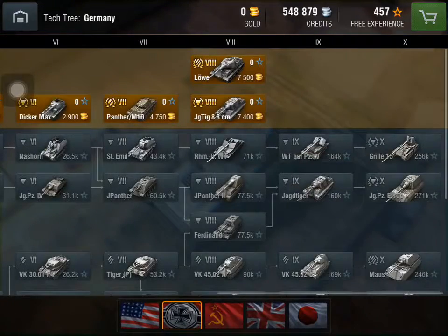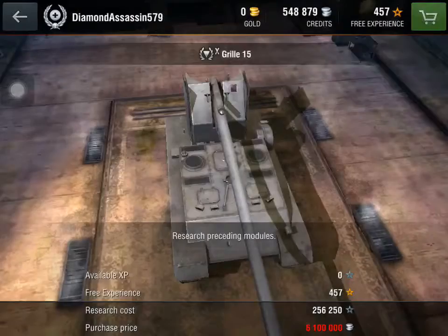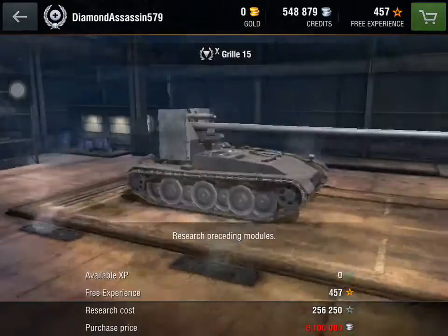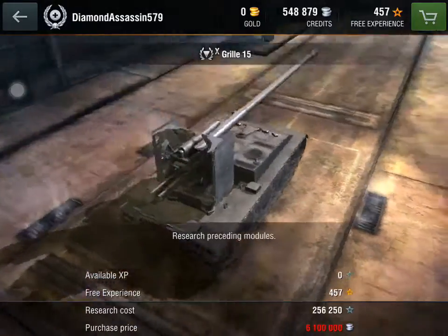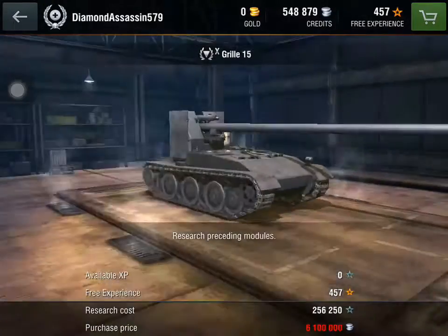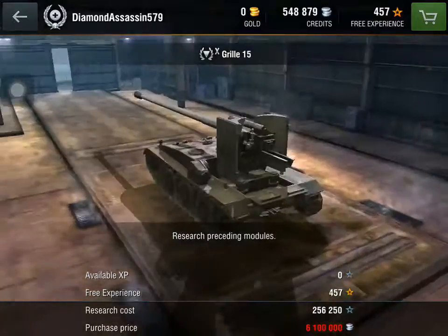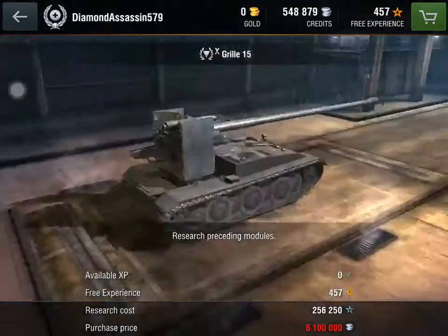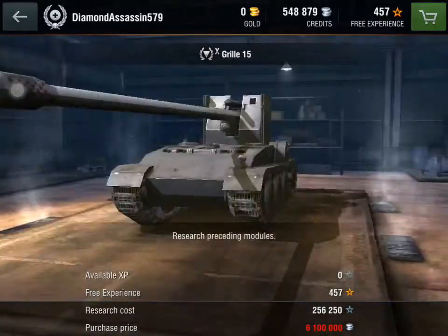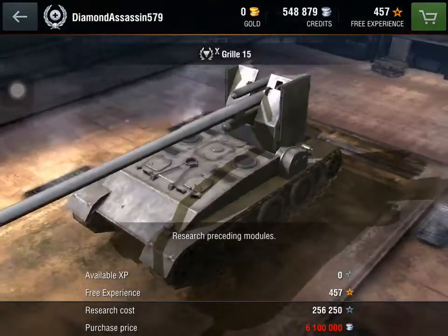All in all, the Grille 15 is not a bad tank if you're a sniper. This tank, by the looks of it, was built on a Panzer body. But that's just one big gun — look at that. In fact, that's bigger than a Maus — well, not the tank, but the gun.